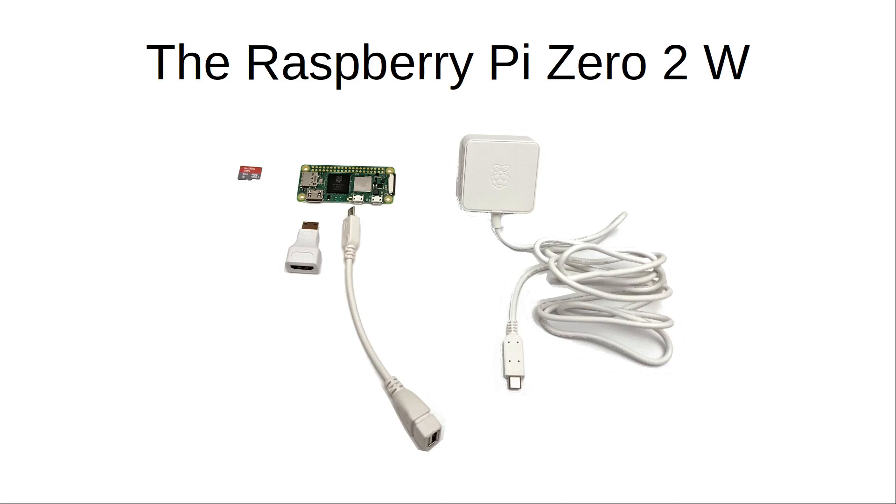You'll need a power supply with a micro USB connector. This new version of the Raspberry Pi Zero needs more power than the previous versions, so that's something to be aware of. Raspberry Pi has also launched a new 2.5-amp power supply, which is now the recommended option.